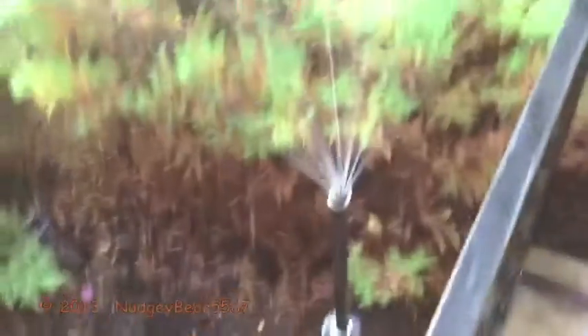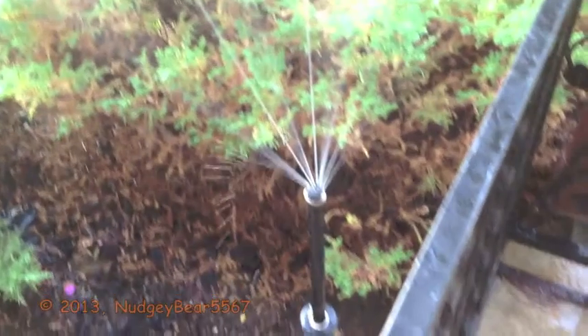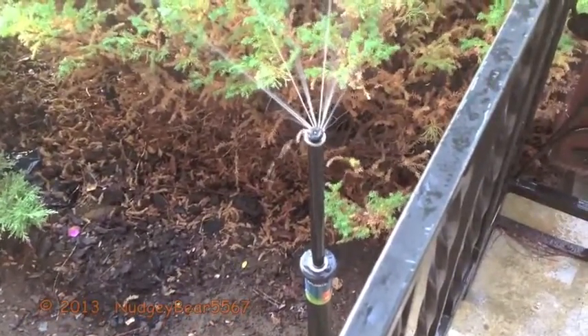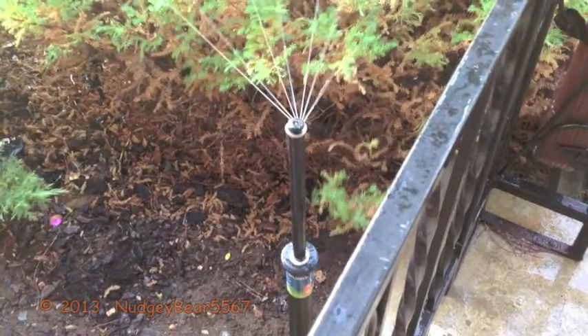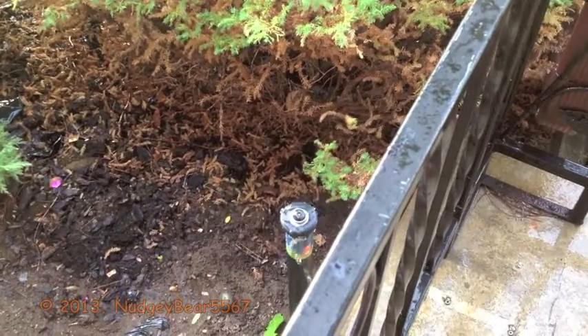Alright, here we go. Mom, you can go ahead and turn it on now. Okay, shut it off. And it does that big surge of water when it shuts down, which is pretty cool. So that's it for this whole video.